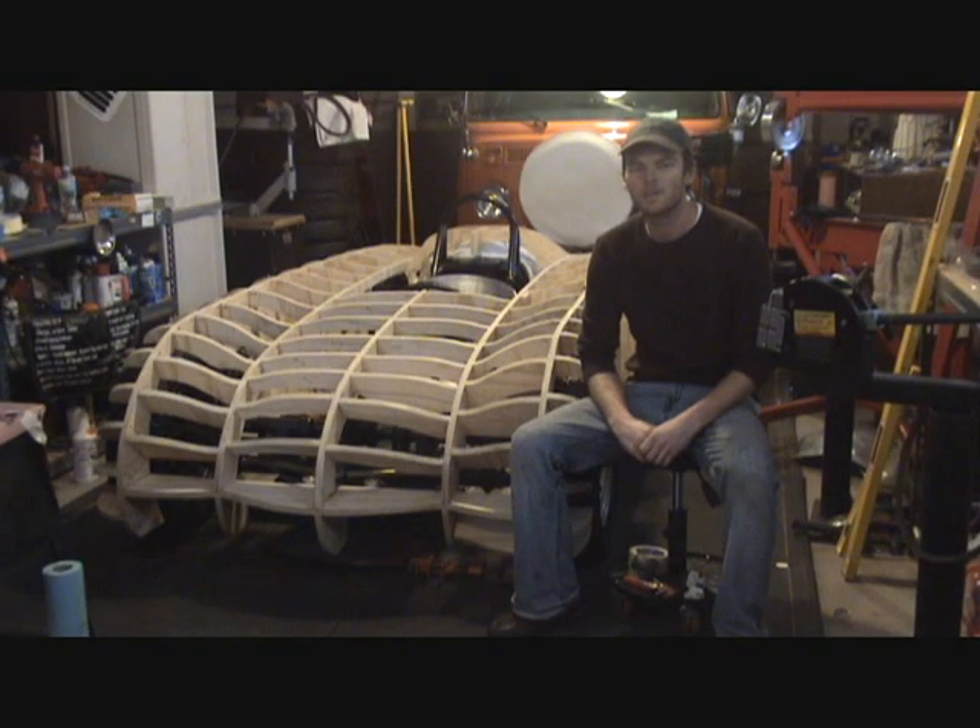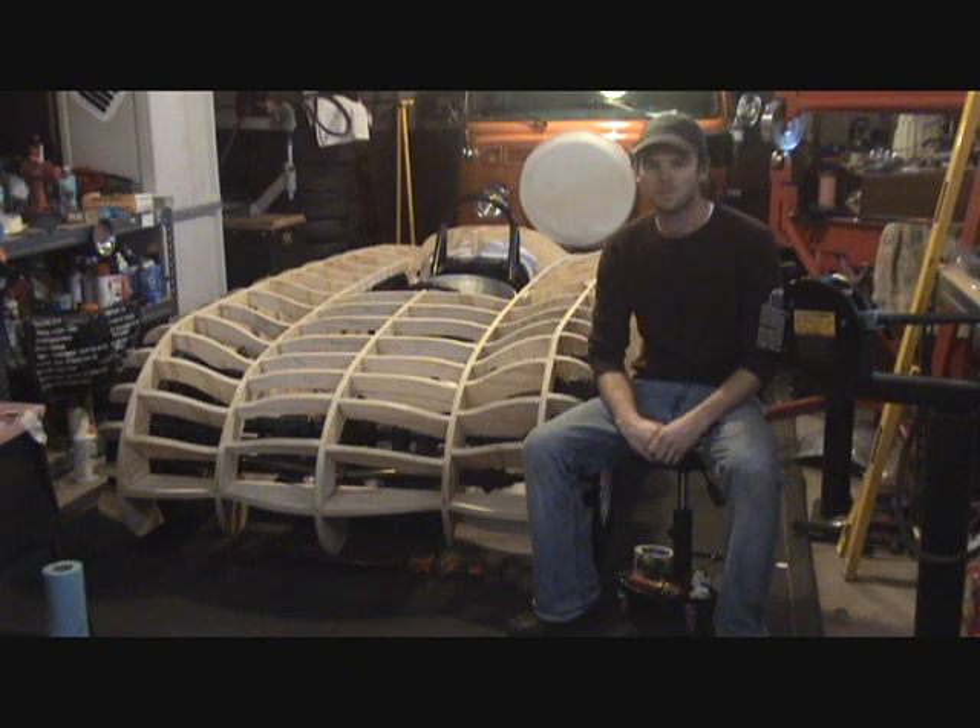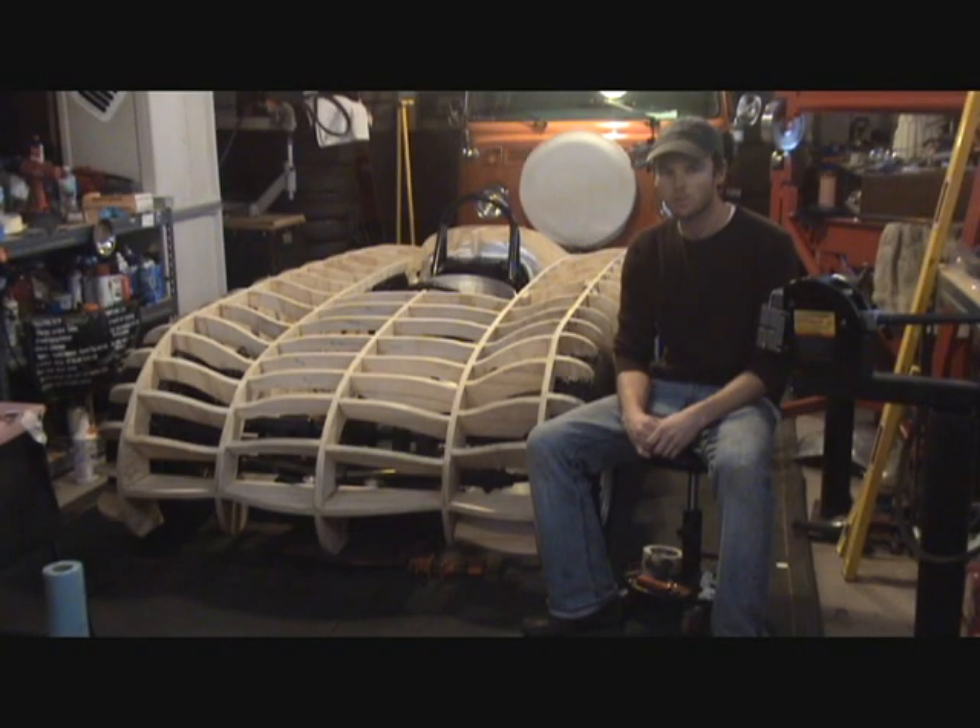Hi, I'm Chris Runge, and today I'm going to talk to you about Buckbuilding, based on a 1949-1950 Glockler Special, which was a car that was raced by Walter Glockler of Frankfurt, Germany.